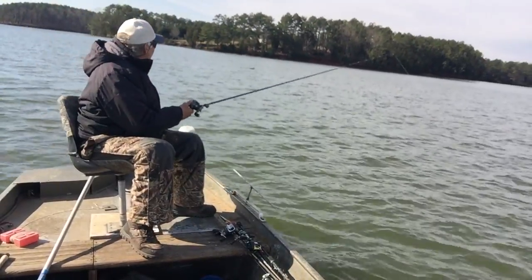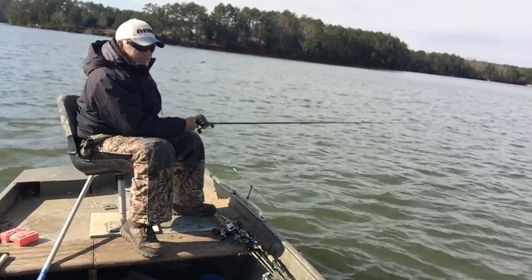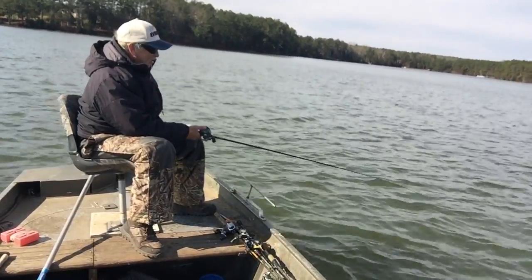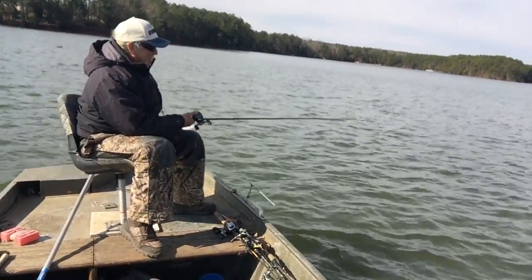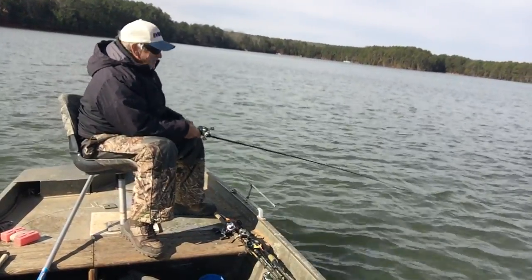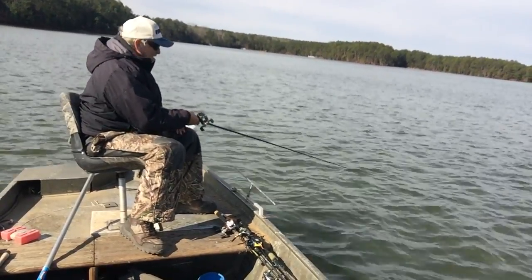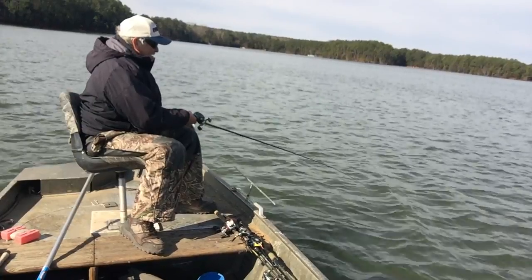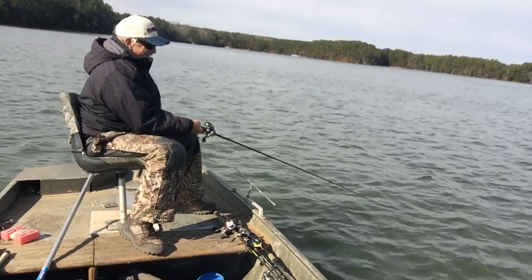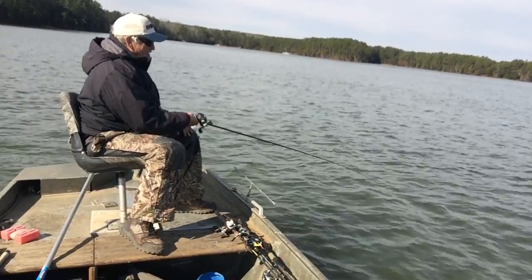47 foot of water right here. An underwater point runs out here — you've got 70, 80 foot right out on both sides. Them perch come running up those deep valleys and come out on these points. That's what we're doing — we're catching them feeding. Deep trolling. They bite it about as soon as I get down there, but a lot of them are small. I'm going to try to catch a nice one here, hopefully a large amount.